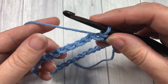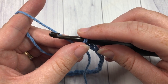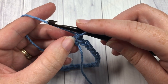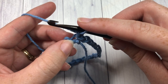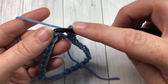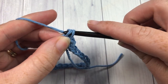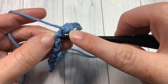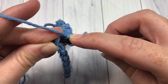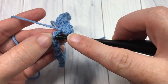I like to join into the back bumps of my stitches because it gives me a nice finished edge there on the bottom. You're then ready to begin round one: chain one and work one single crochet stitch into the same stitch as joining, then one into each stitch all the way around. I'm working into the back bumps, which gives me that nice clean edge when finished. Work one single crochet stitch into each chain stitch all the way around and do not join or turn at the end of your round.